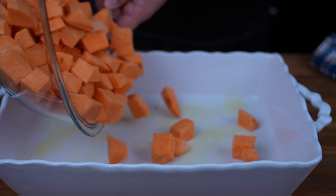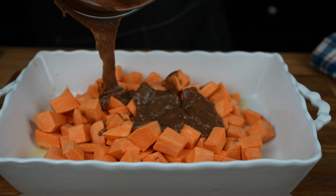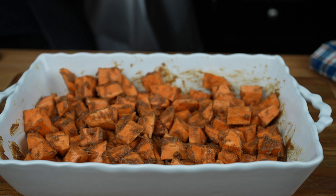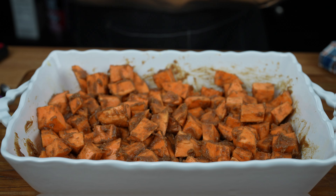Transfer the sweet potatoes to the baking dish. Pour the brown sugar mixture over the potatoes. Toss the potatoes to get them evenly coated. Once they're evenly coated, cover with aluminum foil.